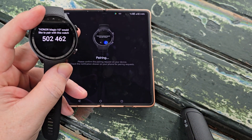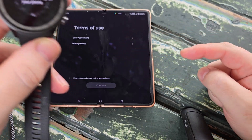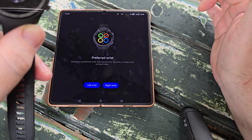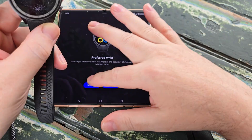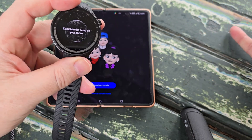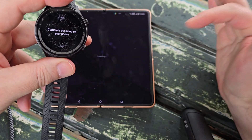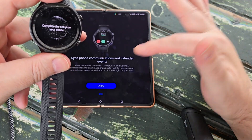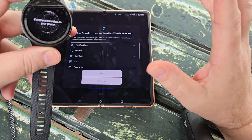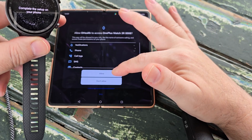We now have proper pairing — we've agreed to it on the watch as well. On the app we have more terms and conditions to agree to. We'll select our preferred wrist — I'm right-handed and I prefer to wear my watch on my left wrist. If you're an adult pairing the watch for yourself, choose standard mode; if it's for your child or young teenager you may want to choose parental control mode. We'll choose standard mode and confirm we'd like to sync phone communications and calendar events. The app will ask you to allow O-Health to access these things on your smartphone — we'll click Allow, and now it's preparing your smartphone.